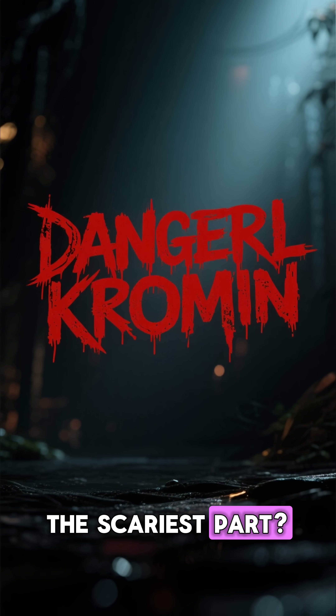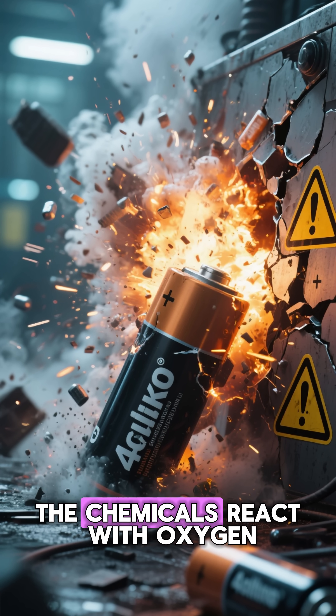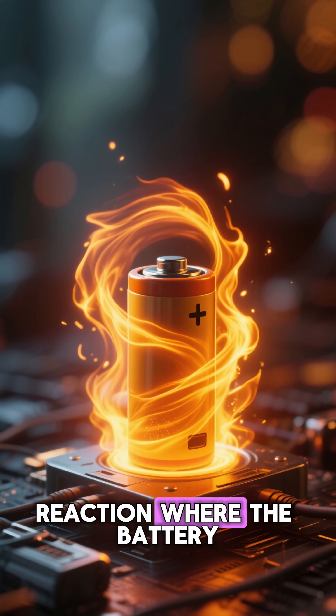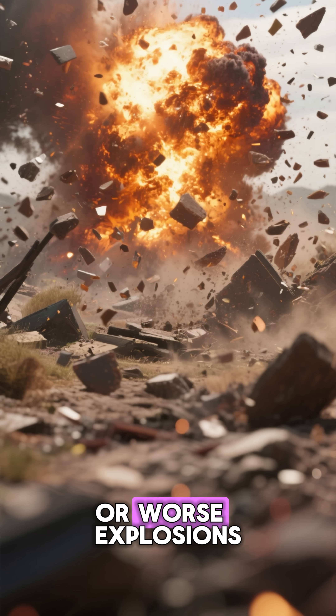The scariest part: the swollen battery can rupture. And when it ruptures, the chemicals react with oxygen. That's when thermal runaway begins — a sudden, violent chain reaction where the battery heats up faster than it can cool down. That's how you get fire. Or worse.